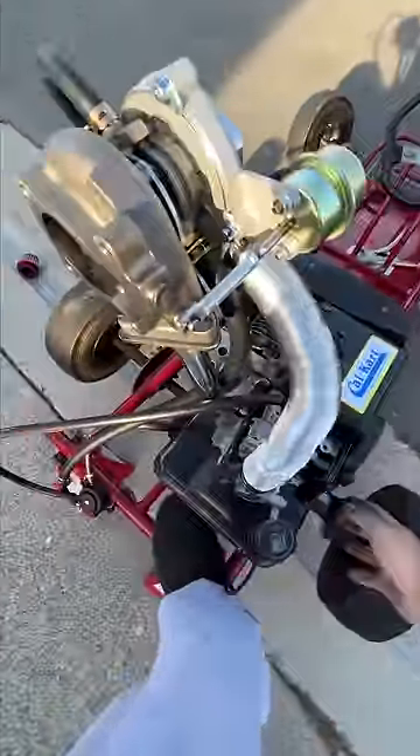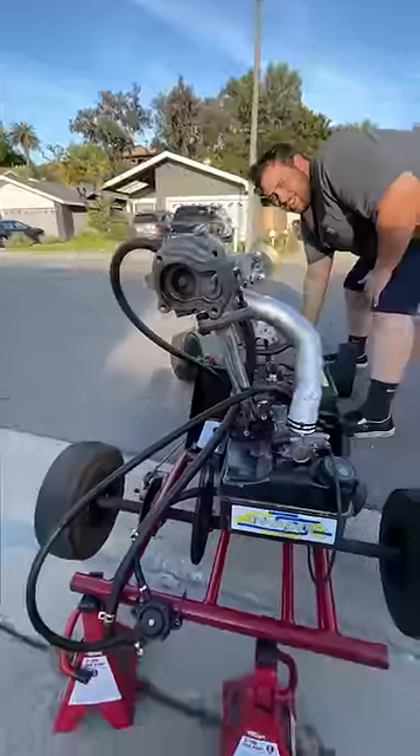Starting it up was a little bit tricky, but once I got it running it worked somewhat. At wide open throttle it feels a whole lot faster, but maybe that's just because it's louder.